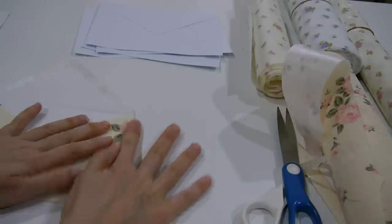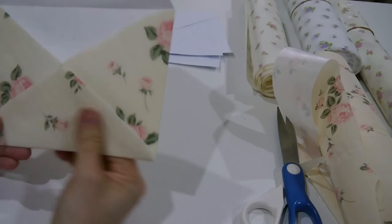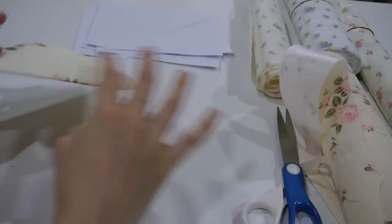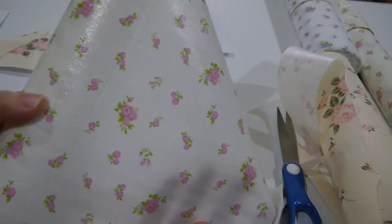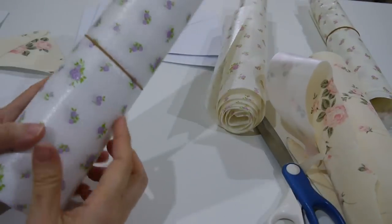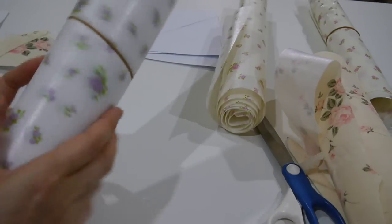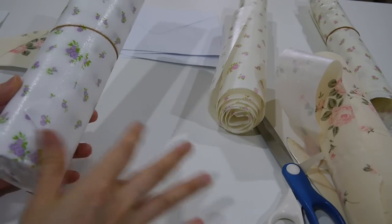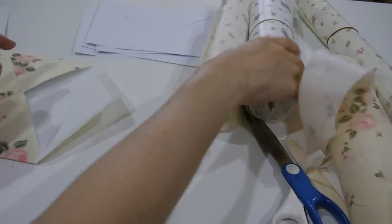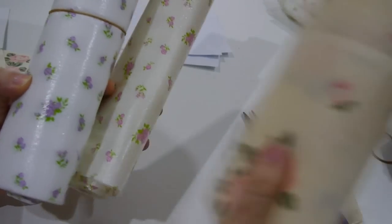Here we go! This is the easy shabby chic envelope. This material I purchased from Daiso — it's actually for the kitchen. You can slide it under your drawer. It's so beautiful, as you can see. I have four of these shabby chic drawer liners.